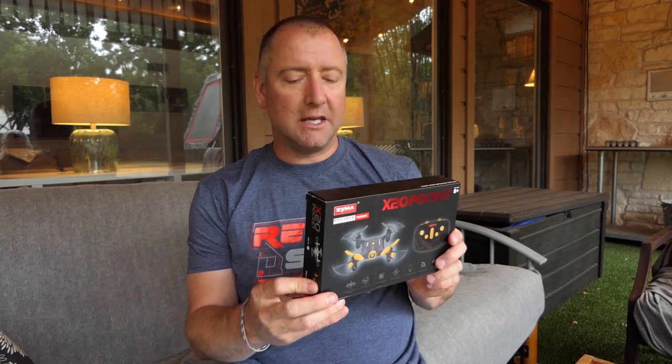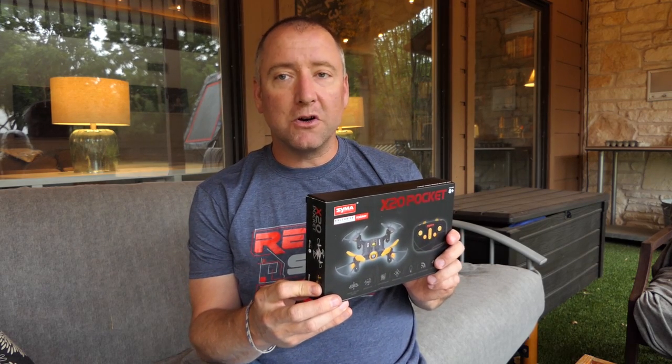Hey everybody! You're watching Ready, Set, Drone, so thank you very much. Today I'm going to show you the SEMA X20 Pocket Drone. I'm super excited. I love SEMA drones. I haven't tried this one out yet, but I'm going to do it now, so stay tuned and we will check it out.